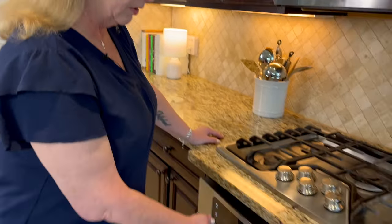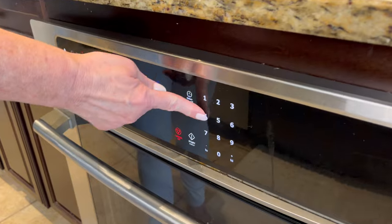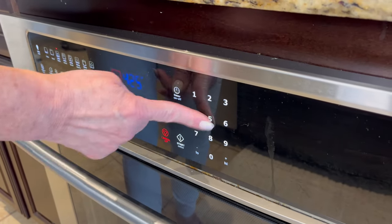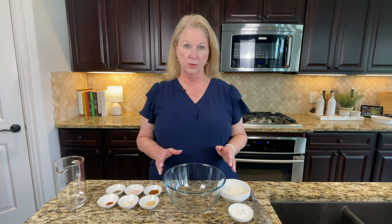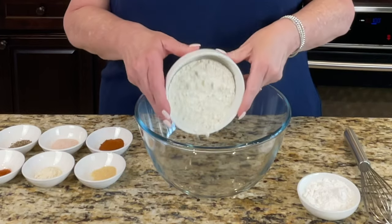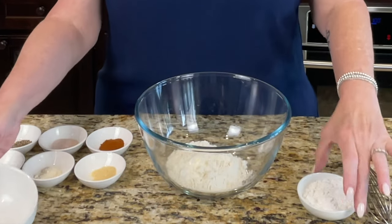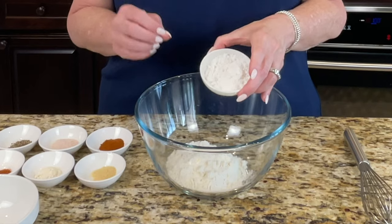First thing you want to do is preheat your oven. I'm going to put mine on convection bake at 425 degrees. We'll mix all of our ingredients and get started. For dry ingredients, I've got a half cup of all-purpose flour, and I'm going in with two tablespoons of cornstarch, which is going to make it nice and extra crispy.